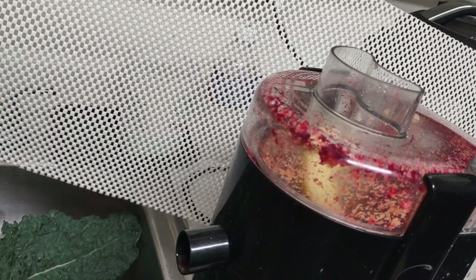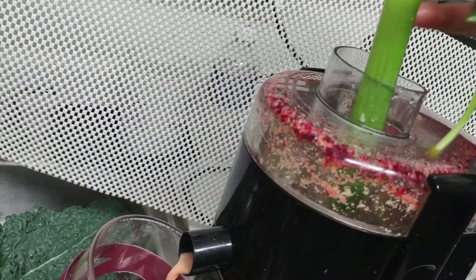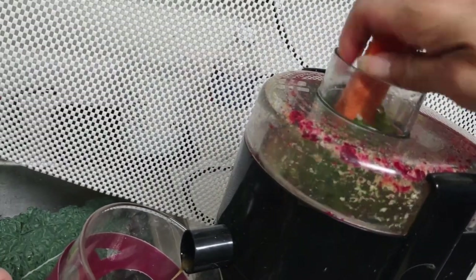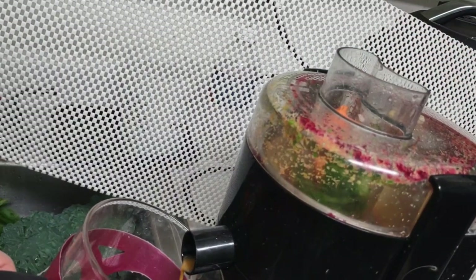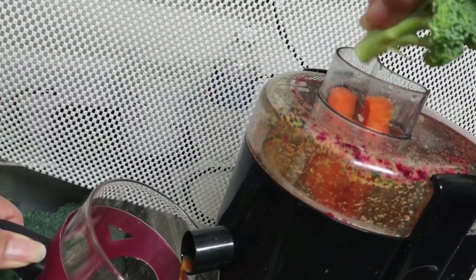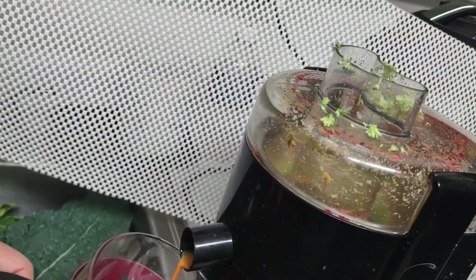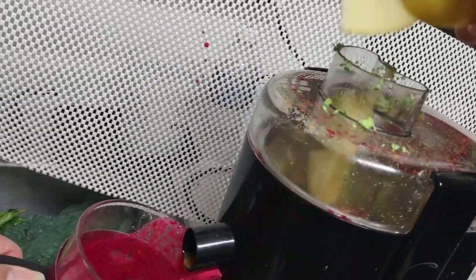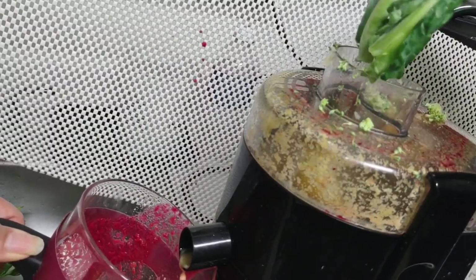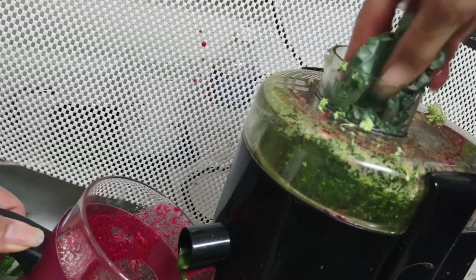I want you to see how I insert it, because this is what makes it go fast. Whatever's already cut is cut — no more cutting now. I'm going to make sure I put the juicy stuff in first before the leafy greens.